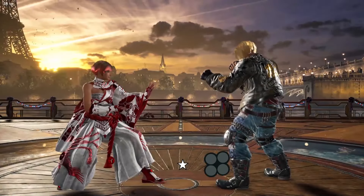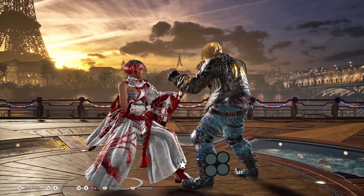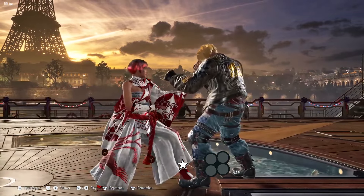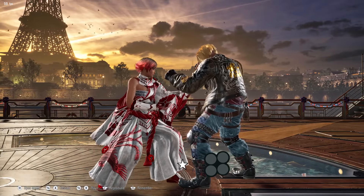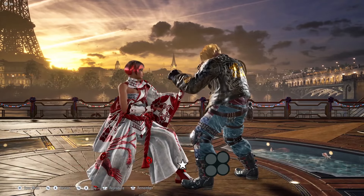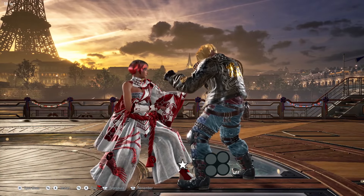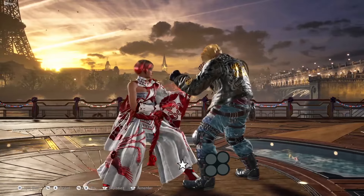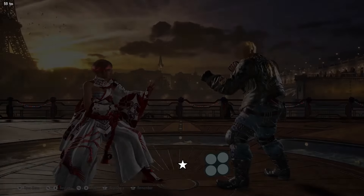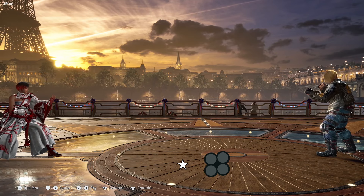If you double tap back, you back dash. If you double tap forward, you will forward dash. If you have enough distance between you and your opponent and double tap forward, you will automatically run. New to Tekken 8: if you are close to the opponent, double tapping forward won't get you the run, but tapping forward three times will give you a small run. This makes it easier for new players to do while-running moves up close. If you're a King player, it's super simple to get Insta-Shining Wizard because it's easier to do now.